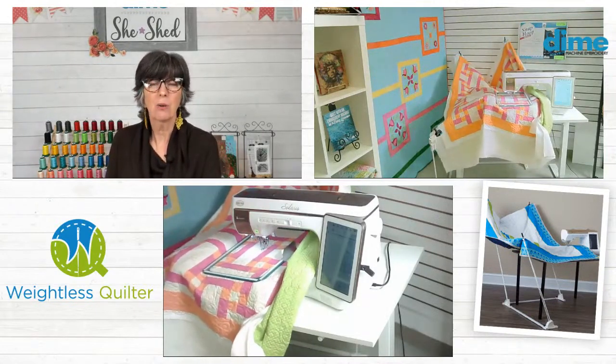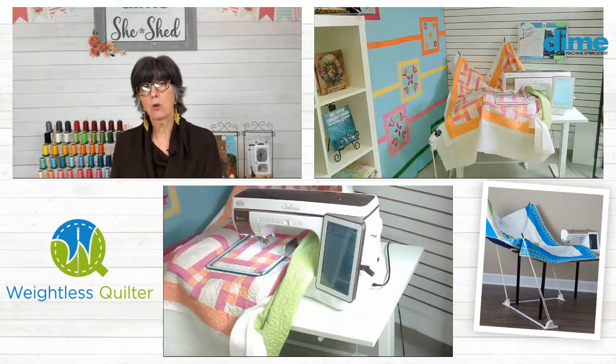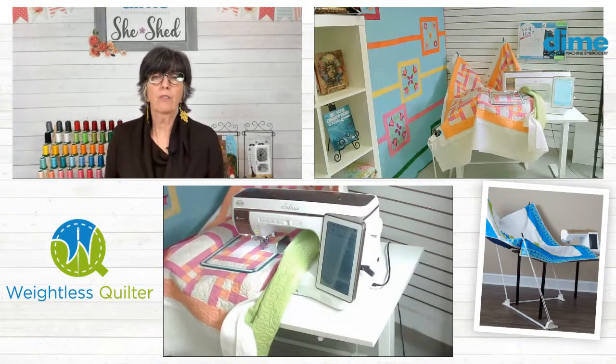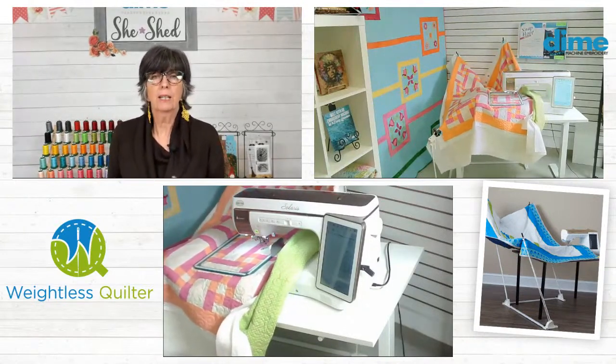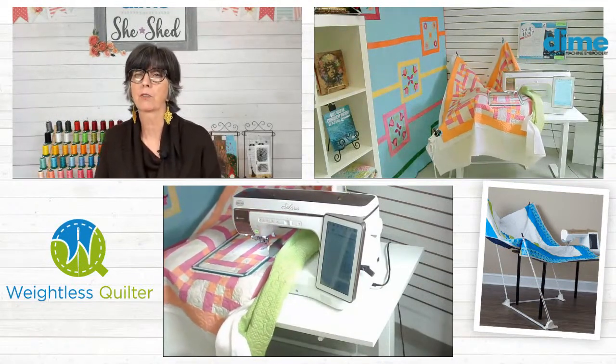I like to put that final touch on. As I make the quilt and I think of the person who's going to receive that quilt, part of that love that I pour into it is in the finishing. That's important to me, and I'm sure it is for you.